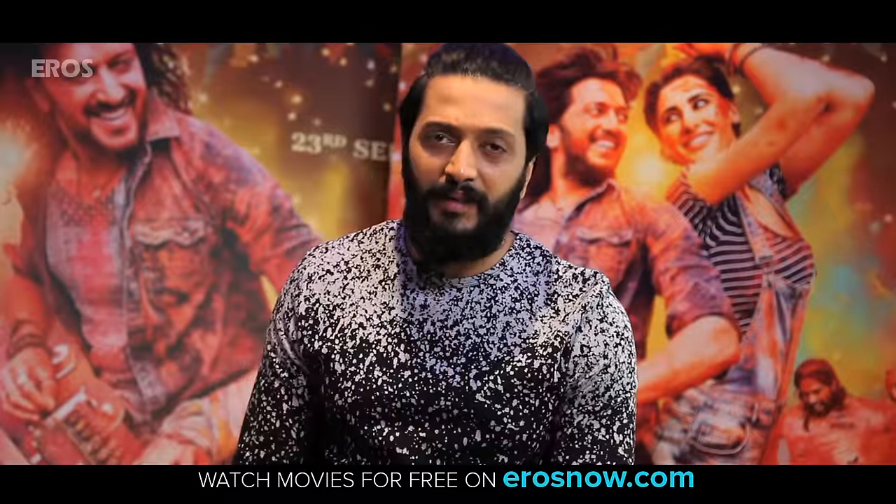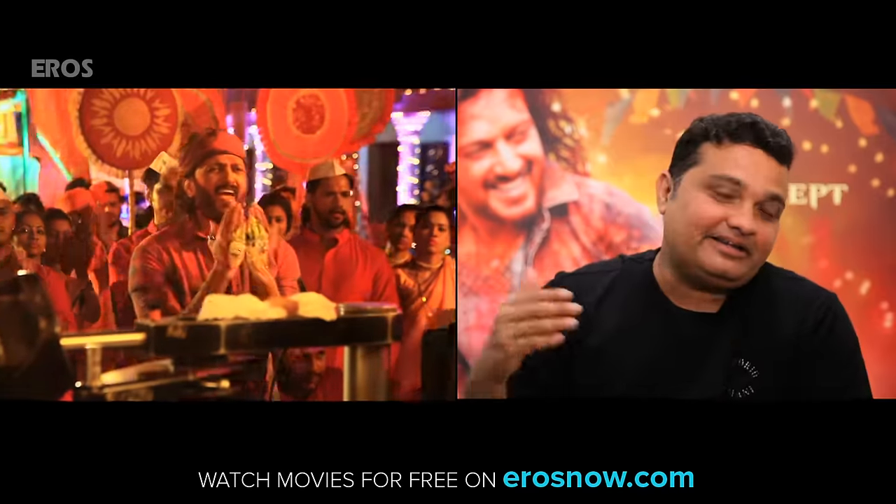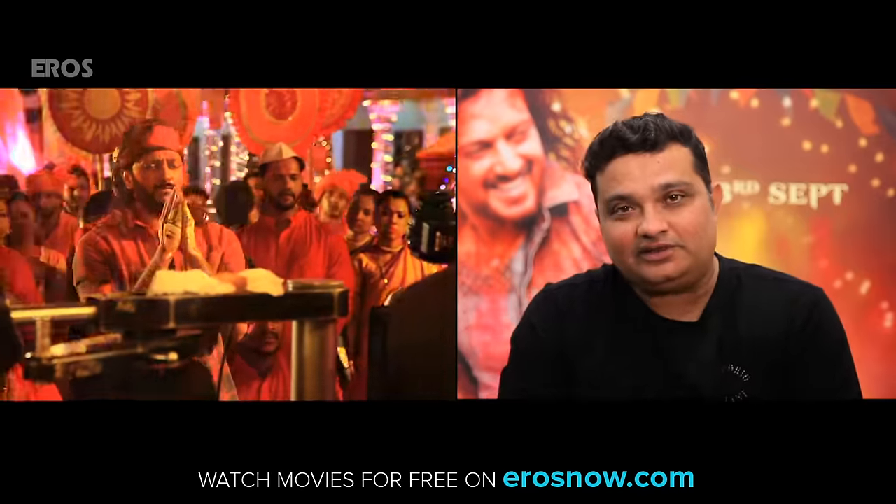It took us some time, but the artist was phenomenal. There was a great background and the Ganpati is looking wonderful, actually.